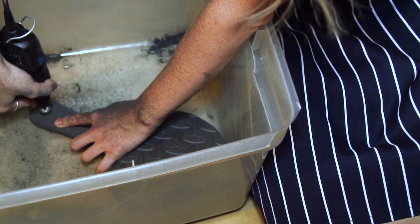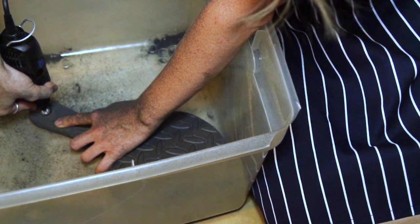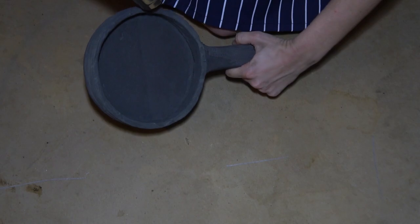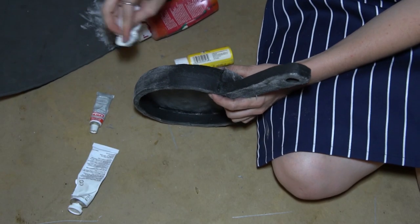Press the dremel straight down into the handle to create a hole. This will make it easy to add a strap later. Now take the heat gun to it one more time and then Plasti Dip it.